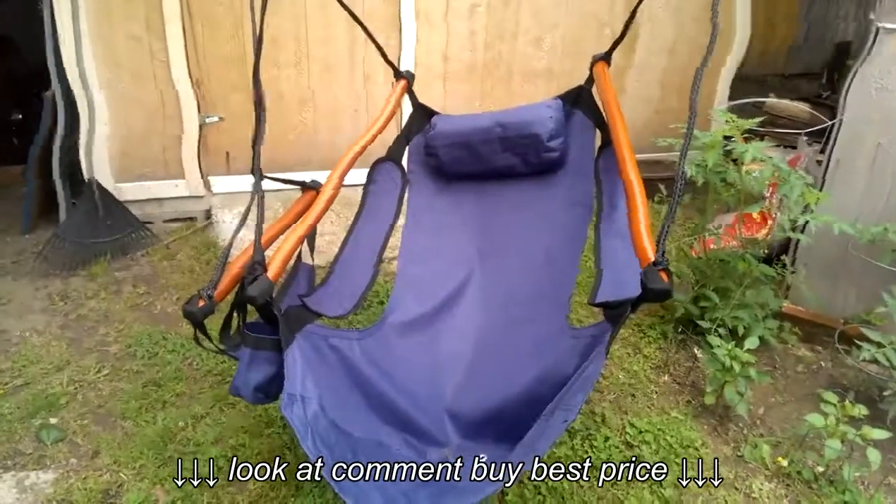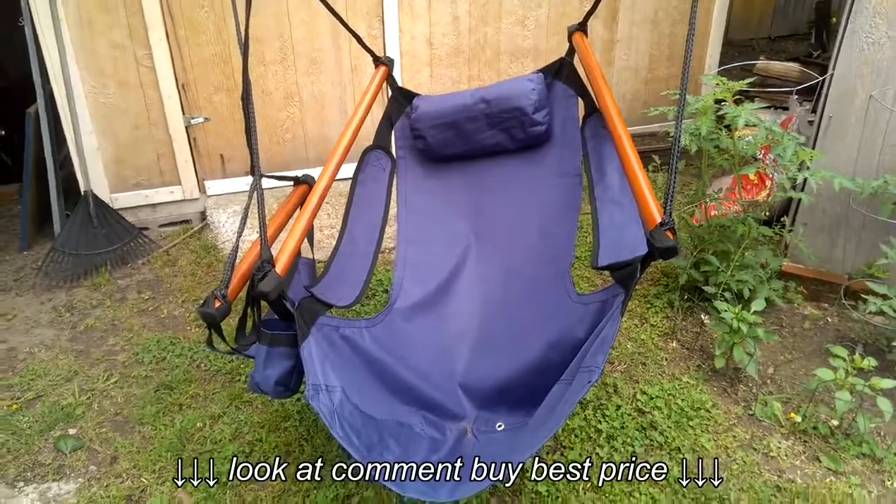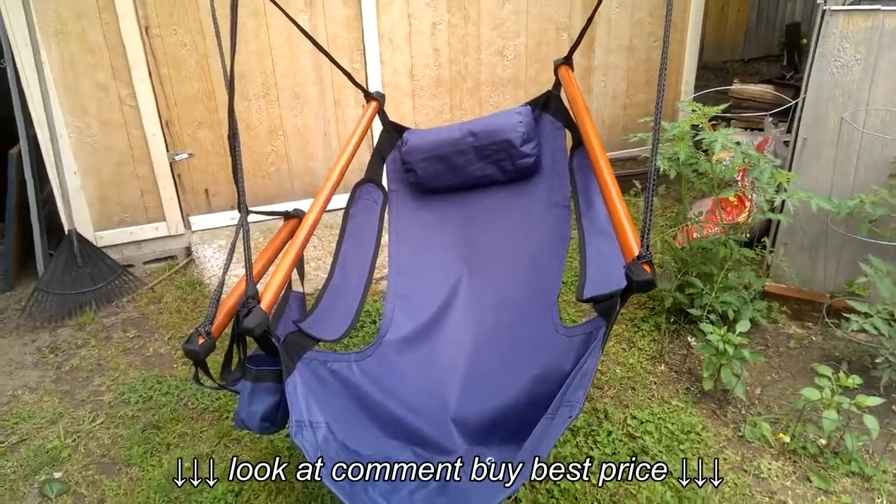I received this from Millie's Wineware on Amazon, so check her out. This is the Sue Sport Hanging Rope Air Hammock Chair.